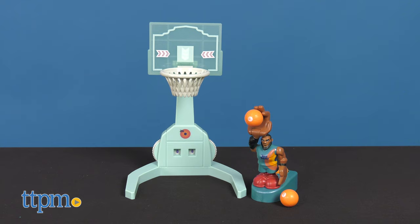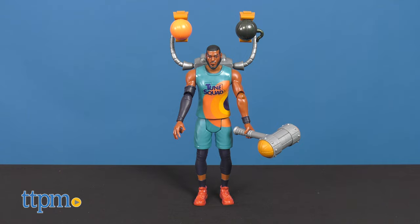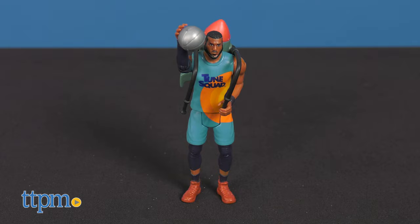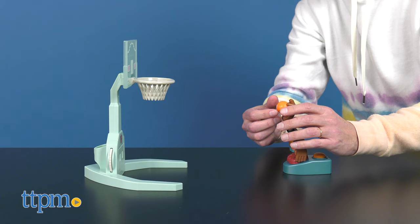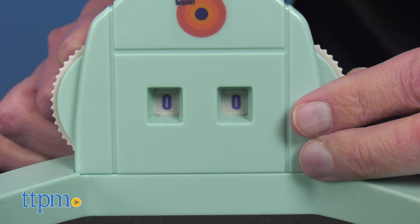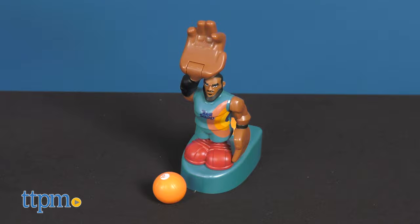Today we're going to look at a few of the new toys: the Space Jam Super Shootin' Dunk, the LeBron James Ultimate Toon Squad figure, Bugs Bunny with Acme Blaster, and LeBron James with the Acme Rocket Pack. Let's start with my favorite — clearly it's the Super Shootin' Dunk LeBron James figure.